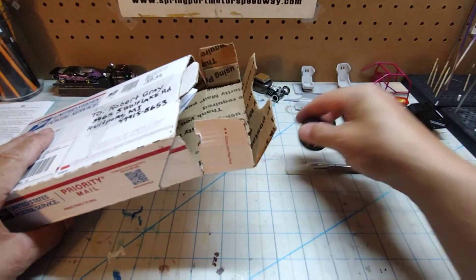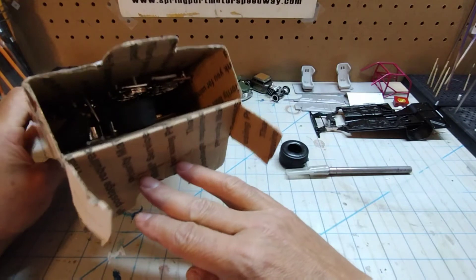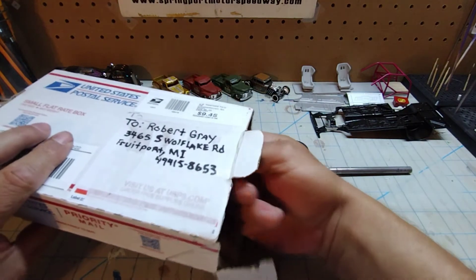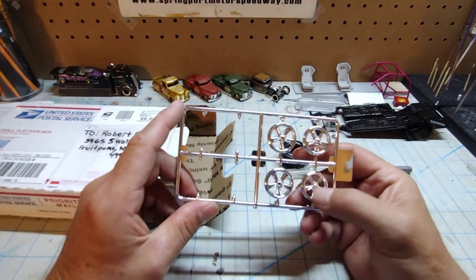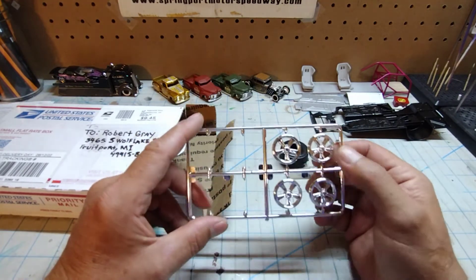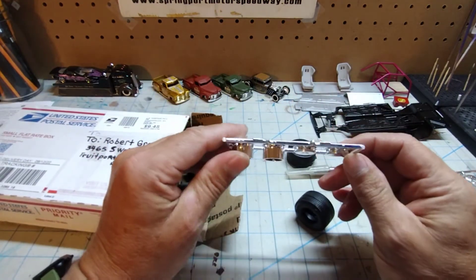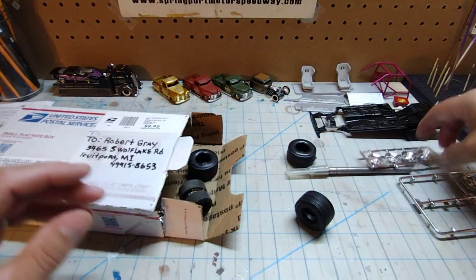I see a tire — oh, nice tread on it too. I see chrome trees and a lot of tires. Let's check this out. These are cool, I don't know what they're off of, but they'd be pretty cool for a pro touring car. Center lines — fats and skinnies. Nice, they will come in handy.